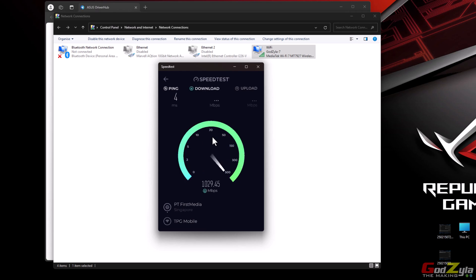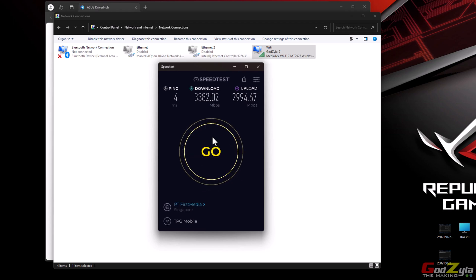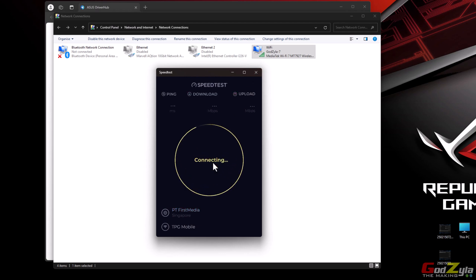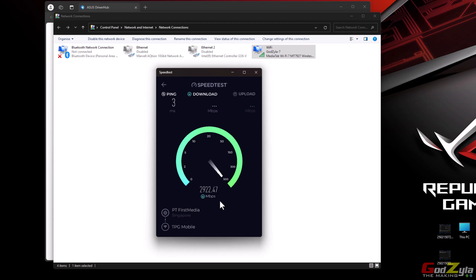Some of you have complained about the MediaTek Wi-Fi 7. I've been using this for a couple of weeks and I don't find any intermittents. I guess the problem is probably with your 10 gig switch — you might want to check on that. Right now I'm using the ASUS BE98 router which supports 10 gig and Wi-Fi 7. This is what I'm getting — on Wi-Fi 7 running on 6 GHz. No problem, no intermittents.